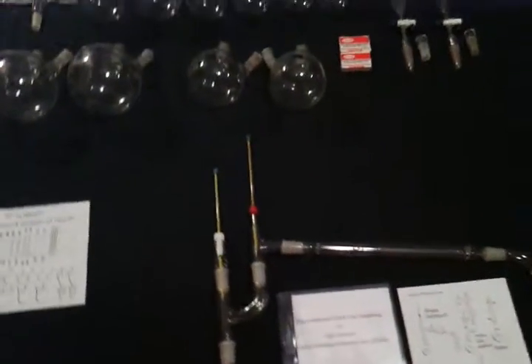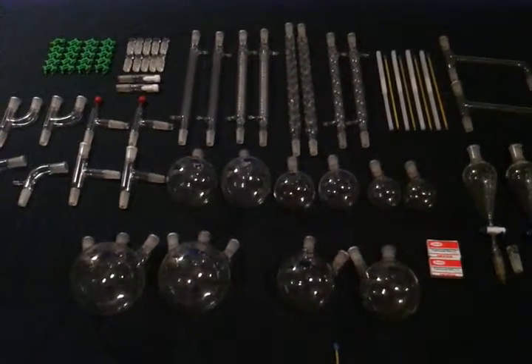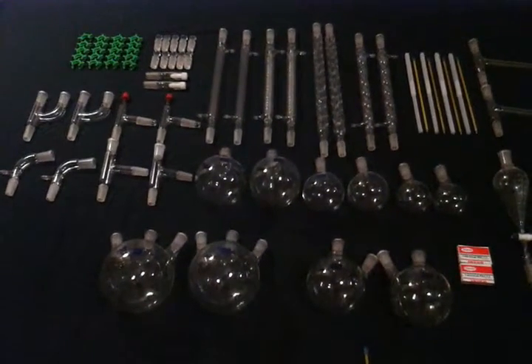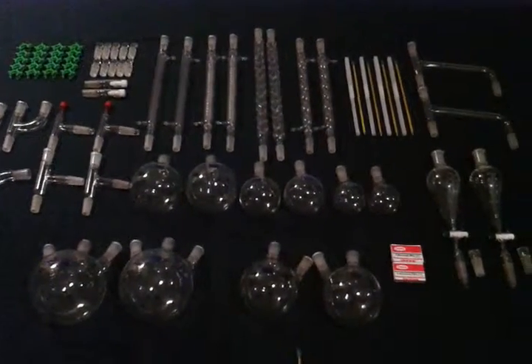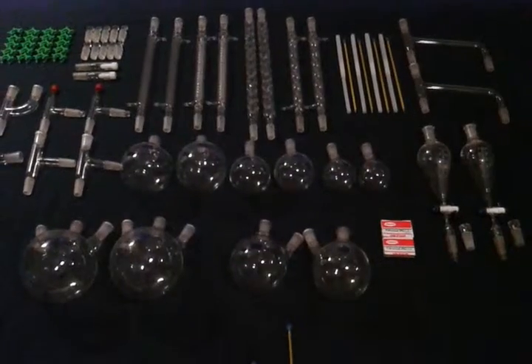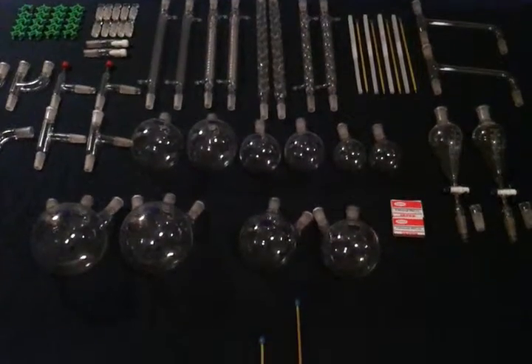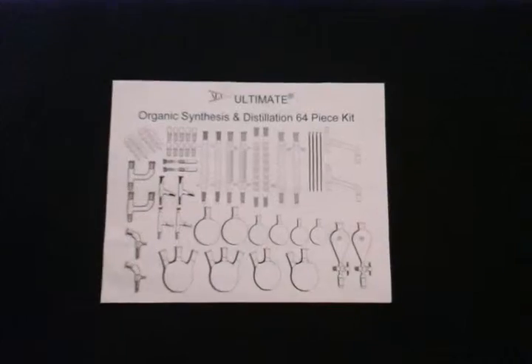Along with this, we also provide web access to one of the most comprehensive synthesis formularies available, referencing over 5,000 procedures. It is considered to be one of the most detailed, reliable and carefully checked procedure repositories for the preparation and synthesis of organic compounds. We look forward to providing for your organic chemistry needs and appreciate your continued business now and in the future.